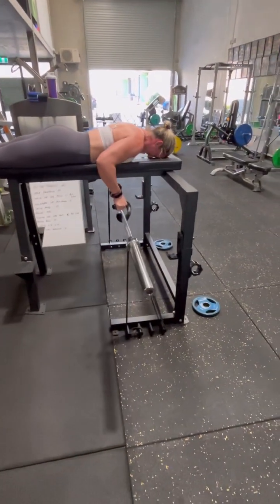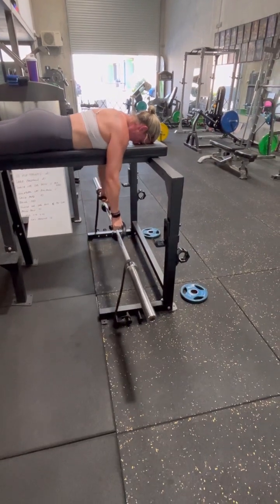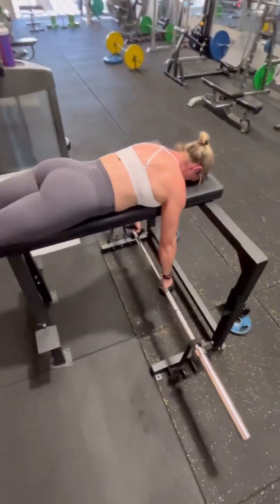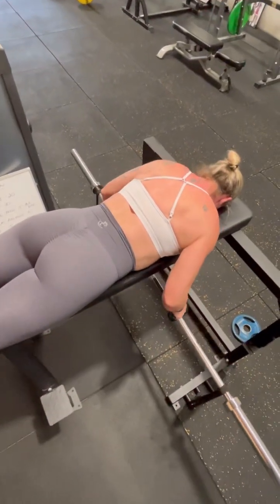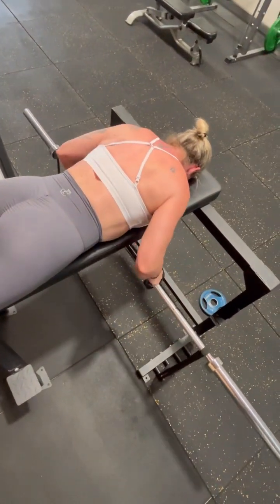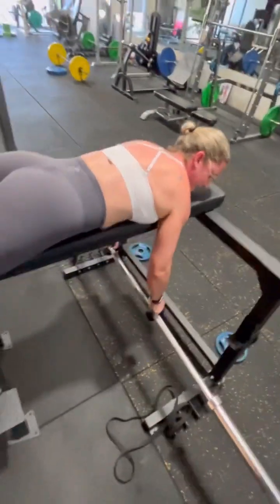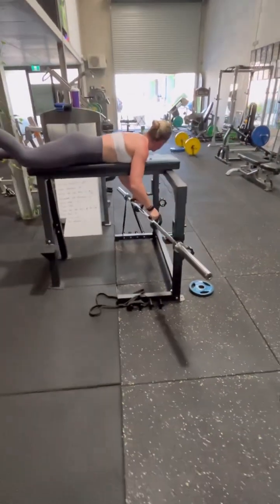And again, two. Keep those elbows close to the body, again. Three, there we go. And again, four, good, and again. Really up and squeeze, up and squeeze. Five, good, and again, come on. Fight, fight. We've had a blowout — she's so strong she broke the band.